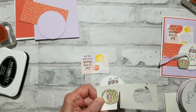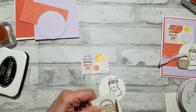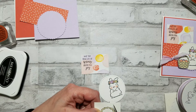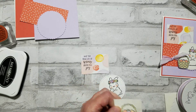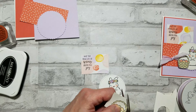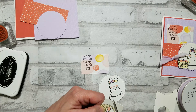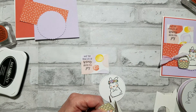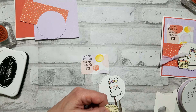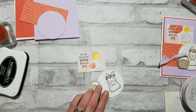Next I'm gonna fussy cut the basket — it should just take a quick little minute here. Alright, so we've got our little basket there.